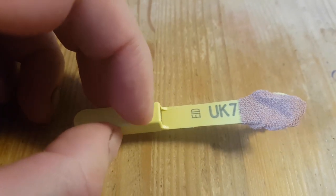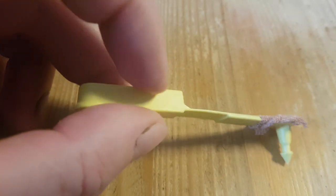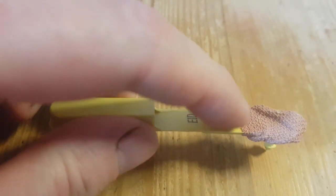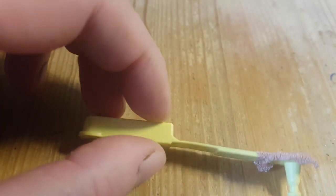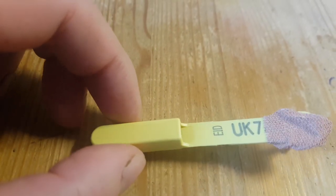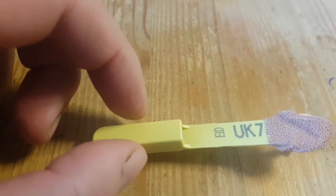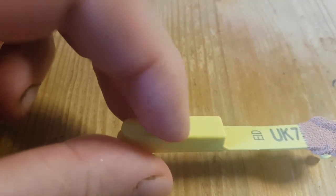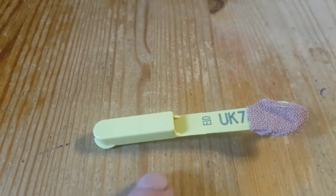This is an EID slaughter tag. That lump there has a chip in it for the individual animal. You have your UK numbers, your flock number, and the individual sheep's number in there. This is the cheapest one, just for slaughter - you don't have the individual number printed on it. On other tags it costs more, but you have a number printed there, and they'll have a chip as well.